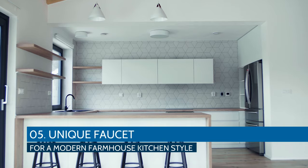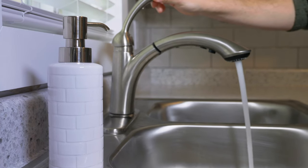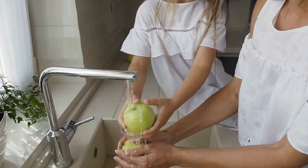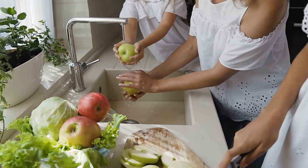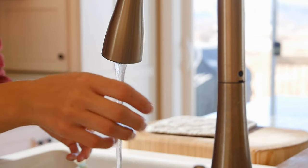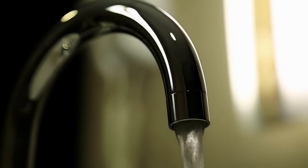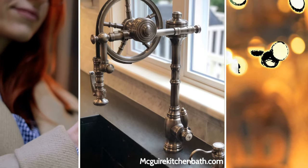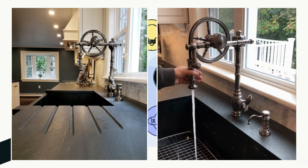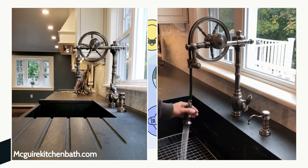Number 5. Unique Faucet for a Modern Farmhouse Kitchen Style. When you enter a kitchen, one of the first things that usually catches your eye is the faucet. Not only can they visually enhance your sink, but they can also make or break your sink cabinet's look. That's why it's critical to choose stylish faucet fittings. You can choose a unique faucet you don't always see in modern kitchens — for instance, the Waterstone Wheel Pull-Down Faucet, which has an elegant and timeless appeal. It's very functional and can be a beautiful focal point in the space.